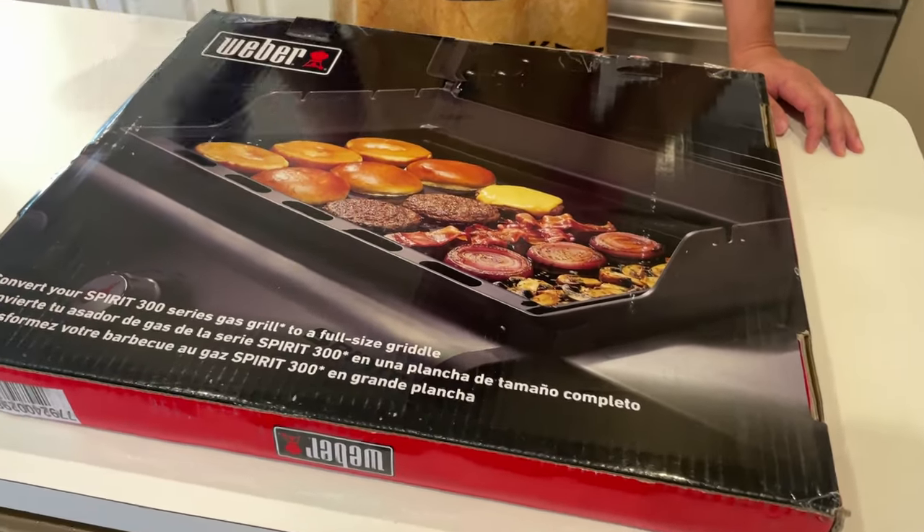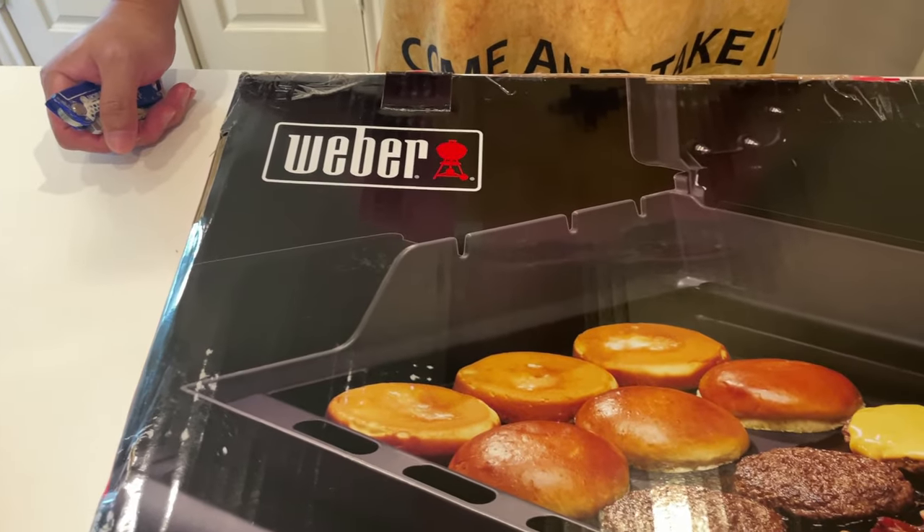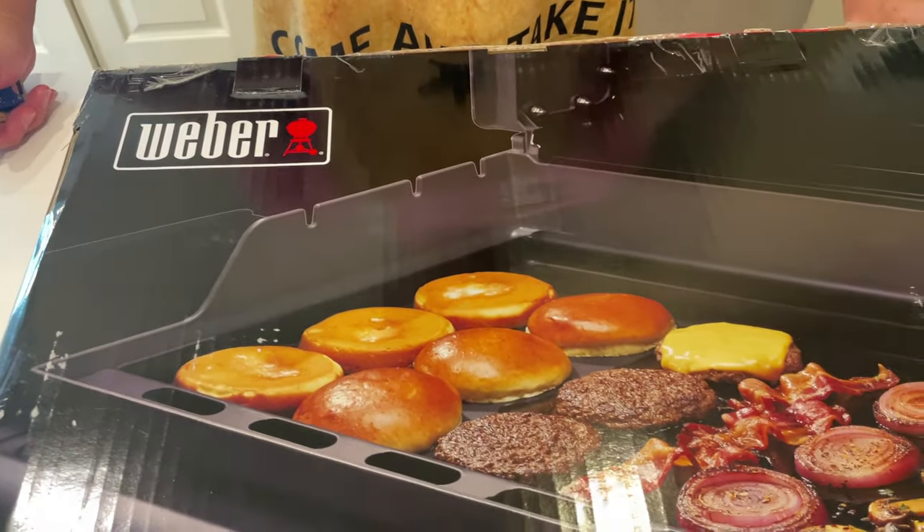Hey, it's MidThinker here. Today I'll unbox the new Weber Spirit full-size griddle insert and show you how I season it. So let's get to it.